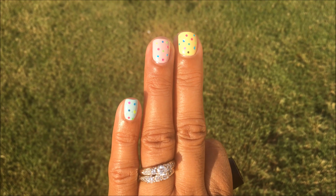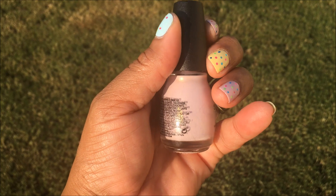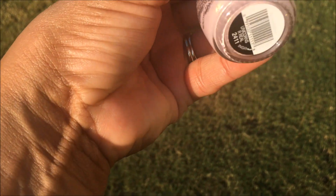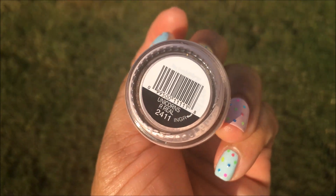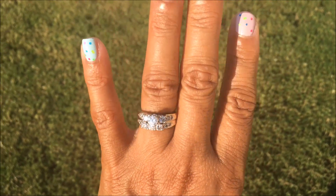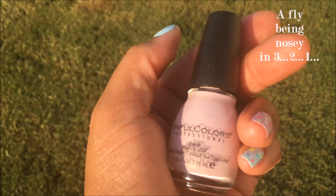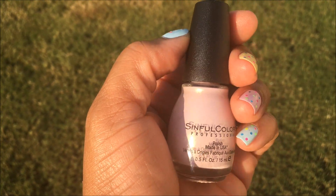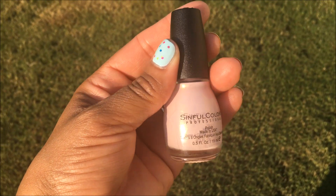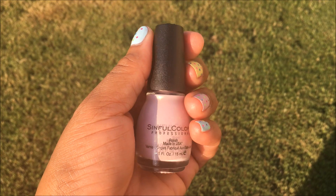Next, I used this beautiful baby pink color that has shimmer in it, and this is from Sensor Colors — it is called Unicorns Are Real. I applied two coats to my pointer finger and my ring finger. The formula is nice; it takes two coats to get it fully opaque. I love them because you can't beat their prices — $1.98.